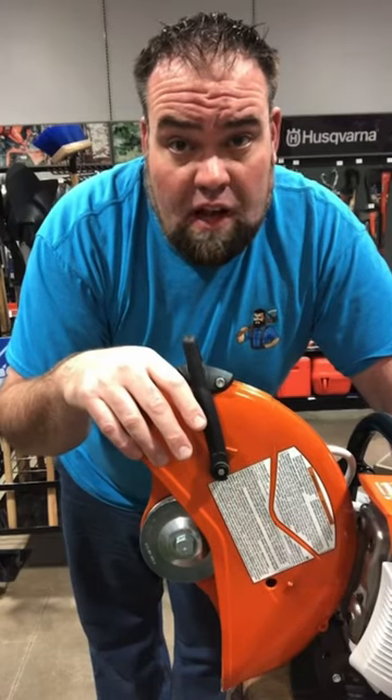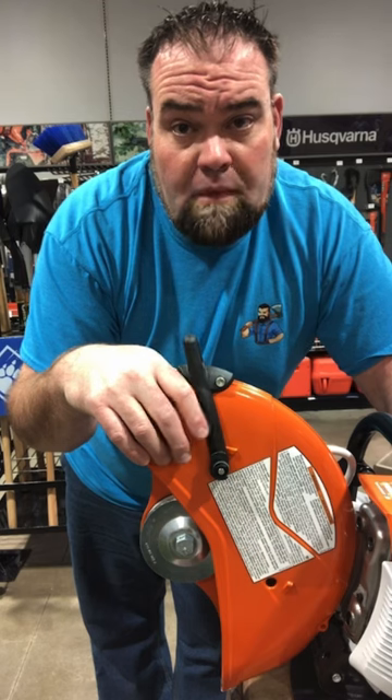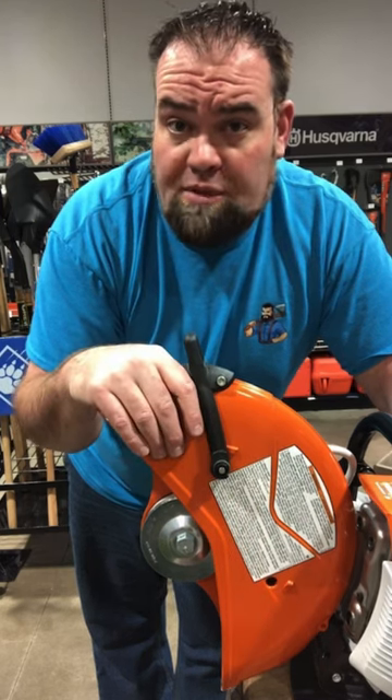You might think you're doing your saw a favor by cleaning the air filter out, but you're actually causing more damage. So just like the filter says, run it until it starts having problems running, then just replace it.